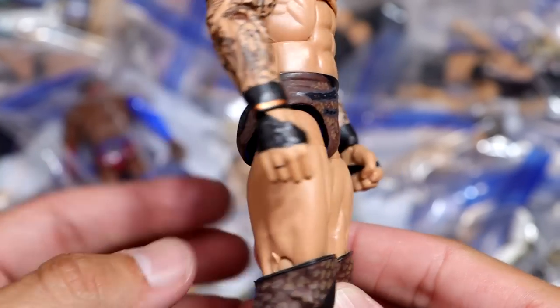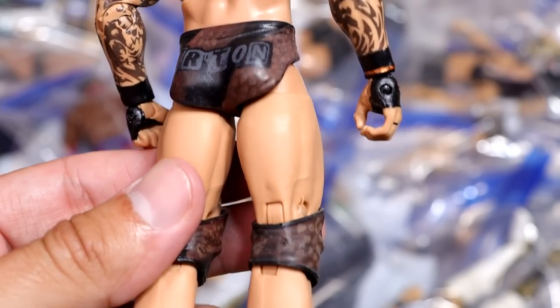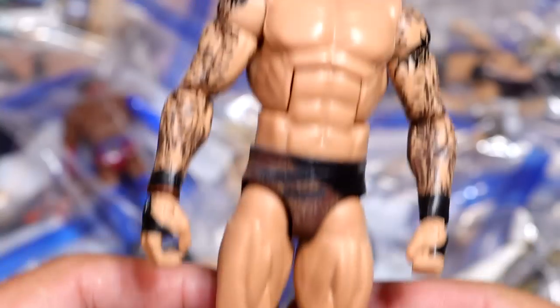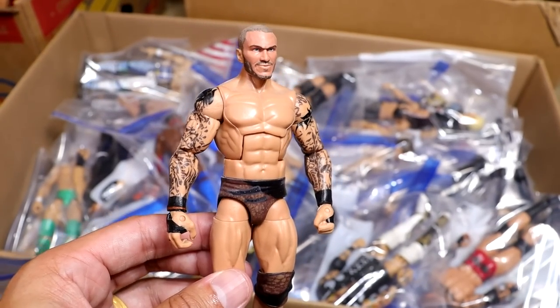Next up is a much better version of the WrestleMania 33 Randy Orton. You guys know Mattel gave this to us, but it looked nothing like the gear, so B.E.W. hand painted it with the snake skin and everything. This looks way more accurate to what it looked like — it was brown, not that ugly black non-existent garbage.